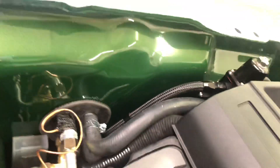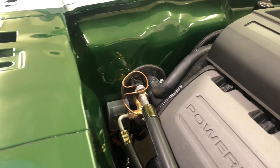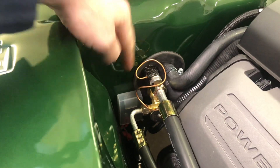So I went with the Old Air Products Hurricane system, which puts everything in one spot. I've got my heater hoses and my AC lines all coming out of the same spot. Here is their under-dash setup.